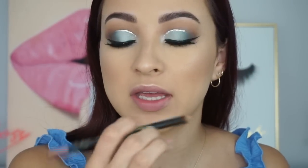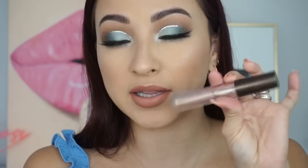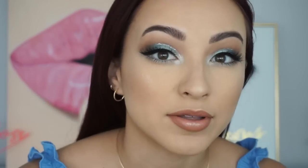I'm going in with Ellie Girl's lip pencil in Café to line my lips. Then I'm using Maybelline's Super Stay Matte Ink in Loyalist. After that, I'm going in with Becca's Liquid Crystal Lip Topper in Opal, putting just a tiny bit in the center. That is it — I love how this makeup came out, oh my gosh!